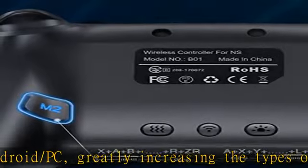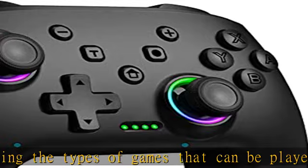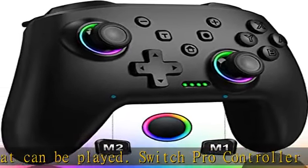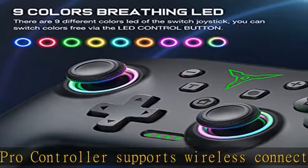Programmable function for the Nintendo Switch controller: this Switch wireless controller features two back programming buttons. There are two modes available — single programming or multi-programming.